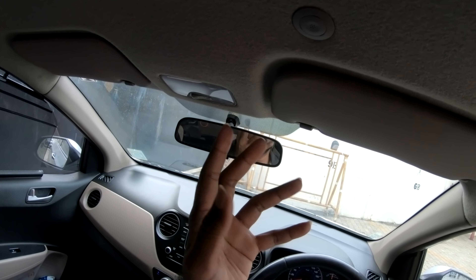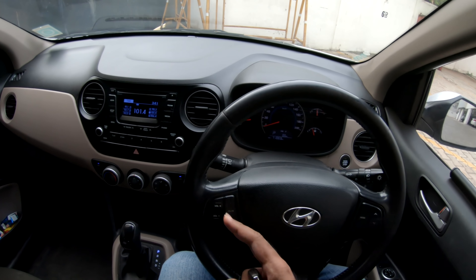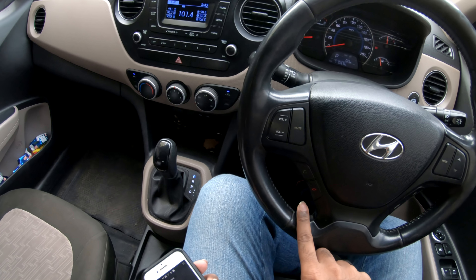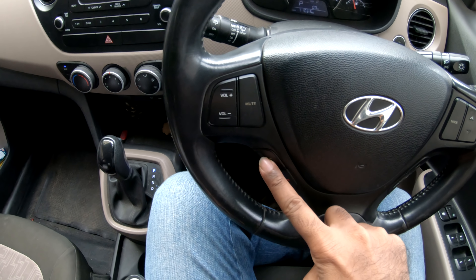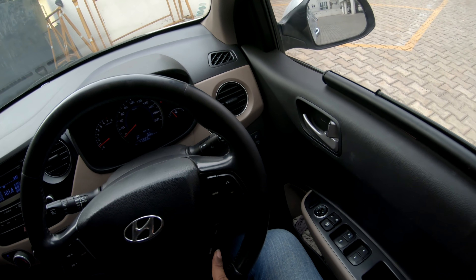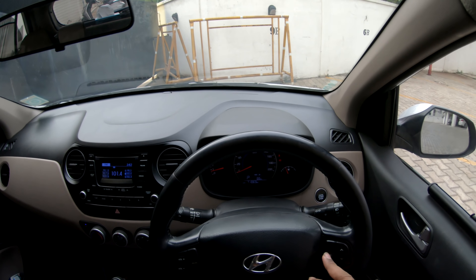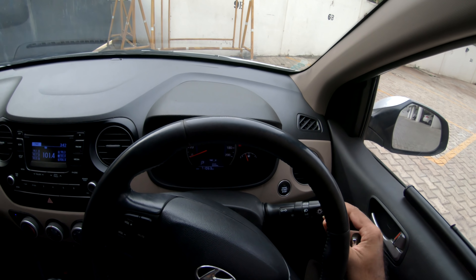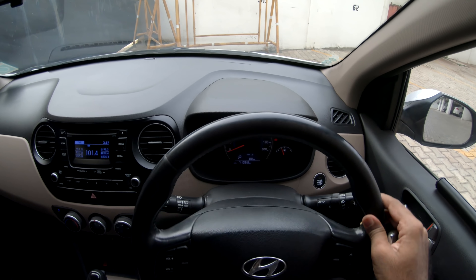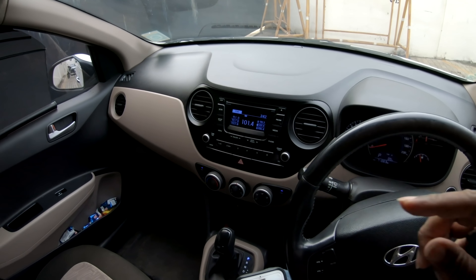There is a steering wheel with steering-wheel-mounted controls — a volume button, mute button, a call attend feature, and you can cut and reset. You can change AM/FM radio modes, control headlight controls, and on the side you can control the rear wipers.